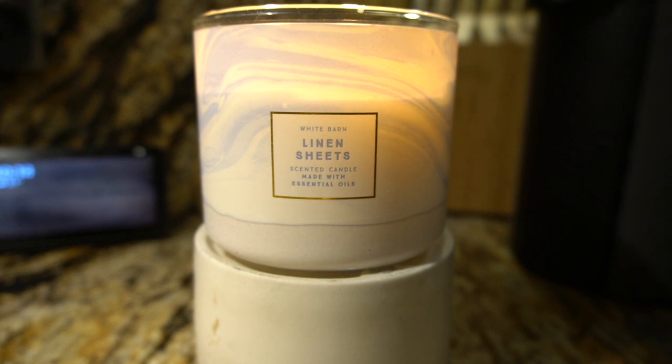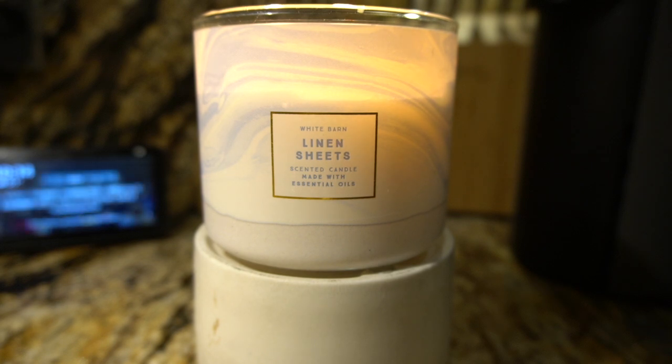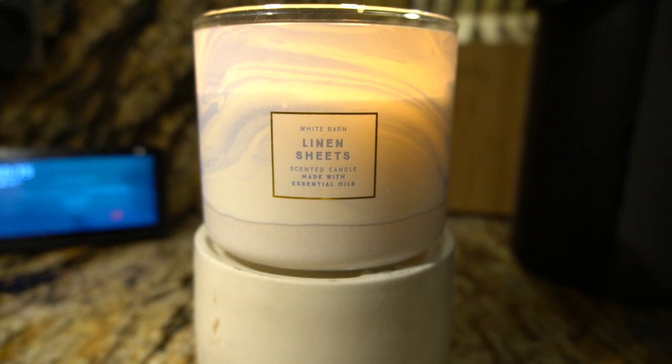I burnt this candle for a couple of hours because that's all I could take — this candle is so strong. The throw is about an eight. It got to the point where I had to blow it out because it was doing something to my sinuses. For me, I will probably only burn this candle for maybe two hours and then put it out, because it's just so strong.